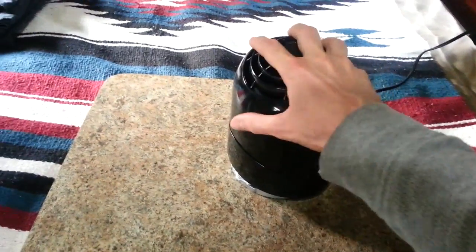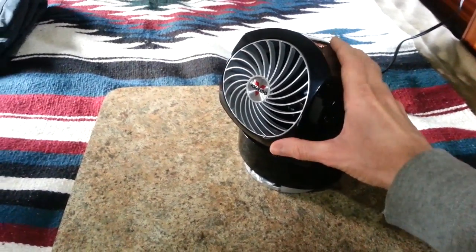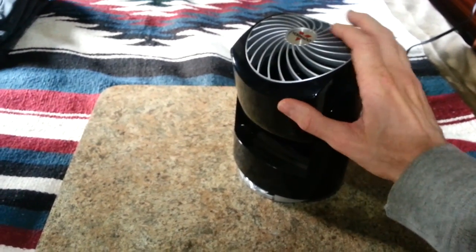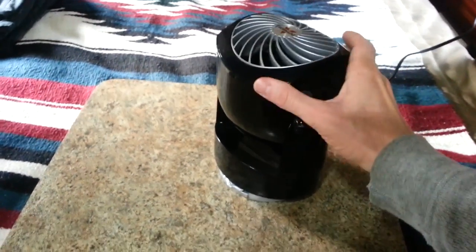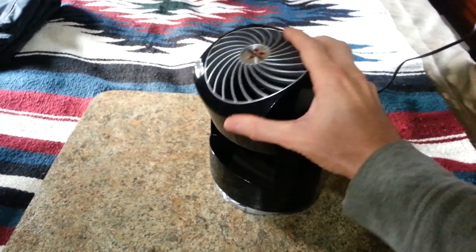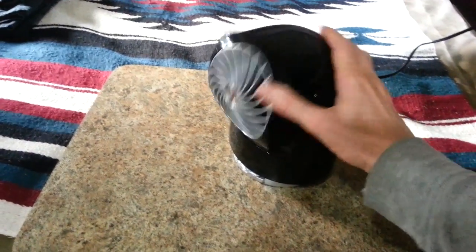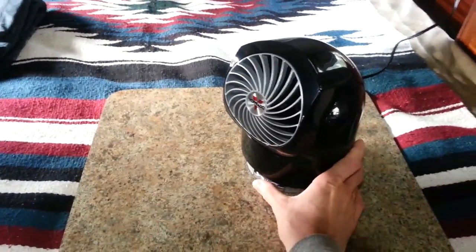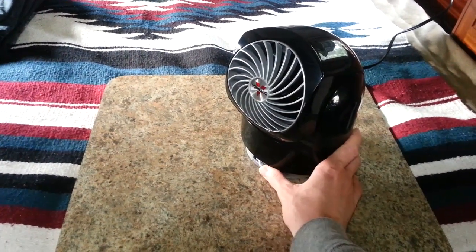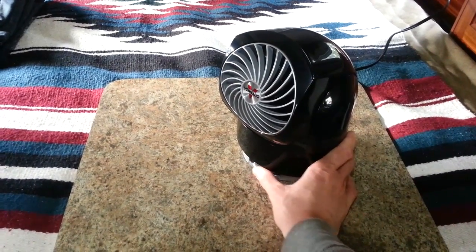A little bit more about this fan: you can see right now it's in its stored position, and then it flips up like that. It's called the Flippi, and this one is the V8 model. It does basically 180 degrees — you can direct the air straight up, and it goes all the way down. It has two speeds: high speed and low speed.